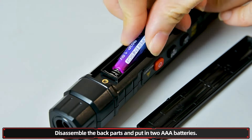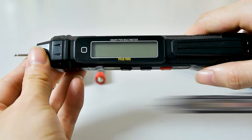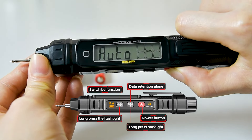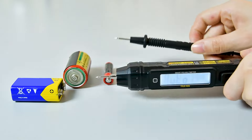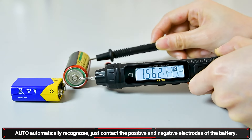Disassemble the back parts and put in the batteries. Voltage: the probes can't contact the positive and negative electrodes of the battery.